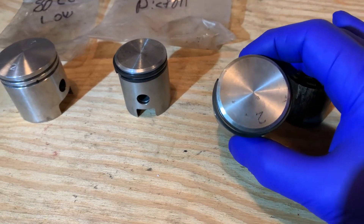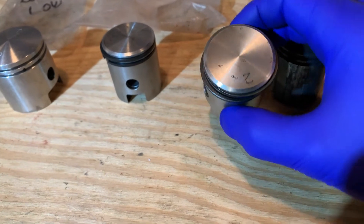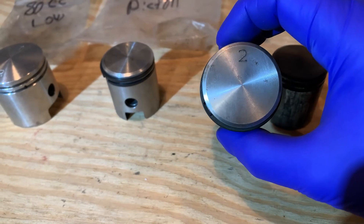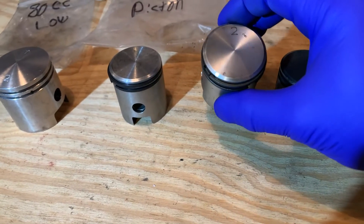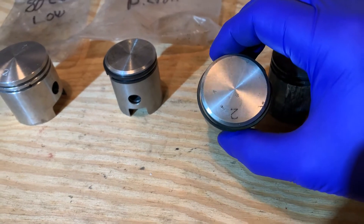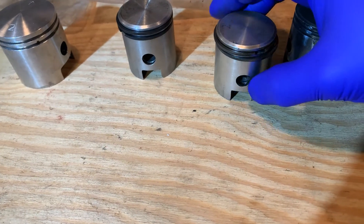This piston doesn't have an arrow, just a number two, so it gets a little confusing on which way you should put that piston in your bike. Do they want the two at the exhaust port or do they want the two at the intake port? There's really no way of knowing if you're new to this.